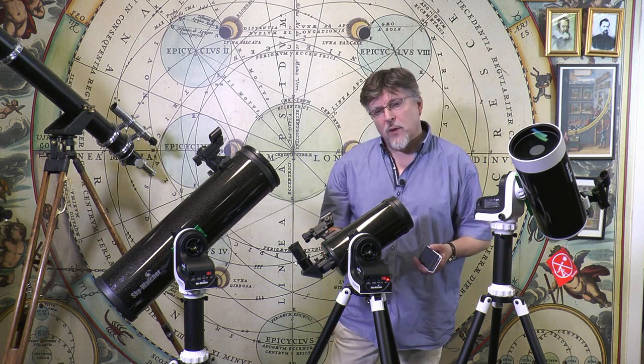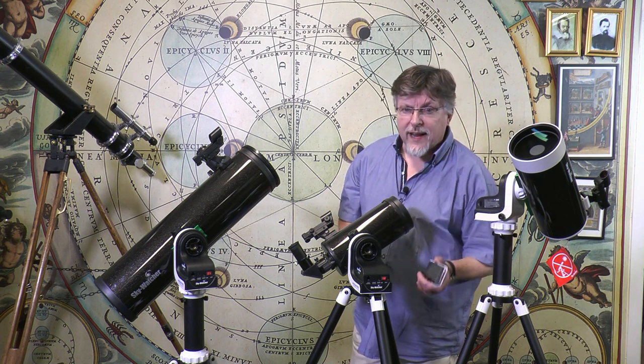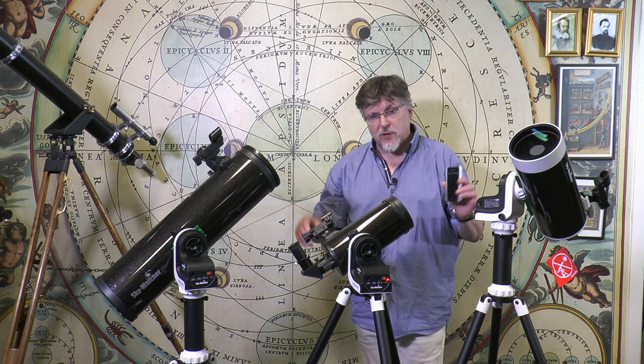Hello. In this video we're going to be looking at the Skywatcher AZ-GTI Wi-Fi connecting Altazimuth mounting and tripod and the AZ-GTI telescope range.